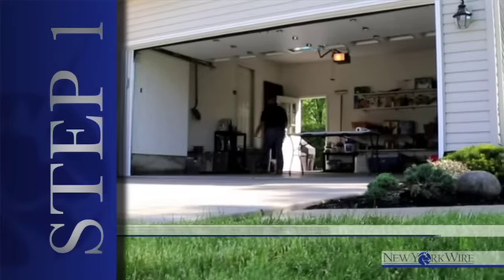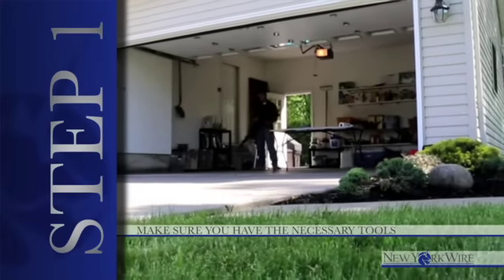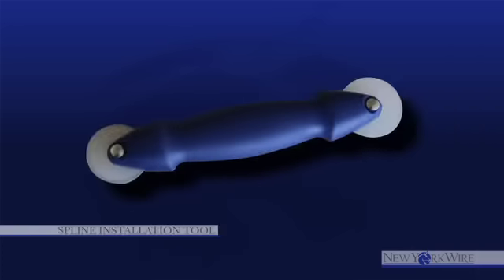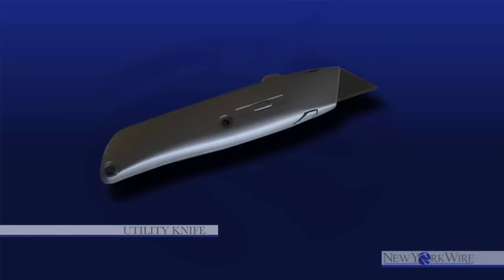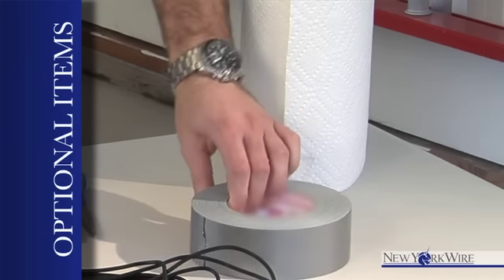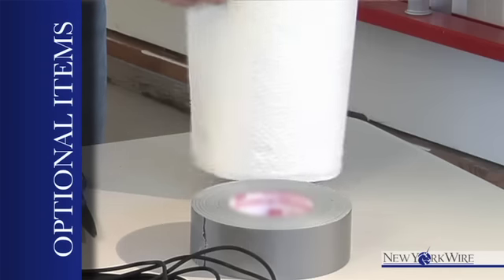Step one: make sure you have the necessary tools. This includes screen, spline, a spline installation tool, a flathead screwdriver, and a utility knife. Optional tools you can use are duct tape to secure the frame to the work surface and paper towels to clean the spline channel.